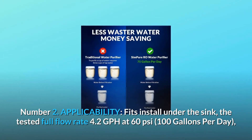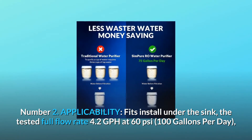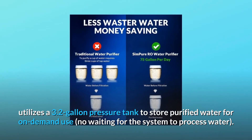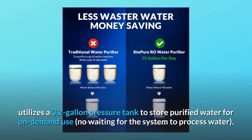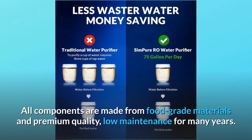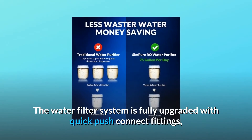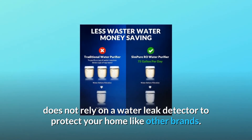Number two: applicability. Fits under the sink with a tested full flow rate of 4.2 GPH at 60 PSI — 100 gallons per day. Utilizes a 3.2-gallon pressure tank to store purified water for on-demand use with no waiting. All components are made from food-grade materials and premium quality for low maintenance over many years. The system is fully upgraded with quick push-connect fittings and does not rely on a water leak detector to protect your home like other brands.